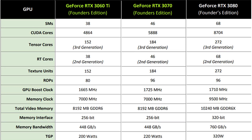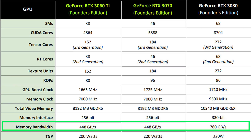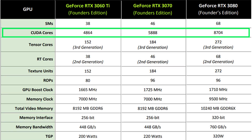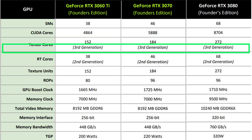Spec-wise, the similarities to the RTX 3070 don't end there, with the memory of the two cards being identical: 8GB of 256-bit GDDR6 running at 14 Gbps, giving 448 GB/s bandwidth. The major difference lies in the number of SMs — we're seeing 1024 CUDA cores shaved off the total compared to the RTX 3070, bringing the total SM count for the 3060 Ti down to 38 from 46. Proportionally, this also directly impacts the number of Tensor and RT cores.